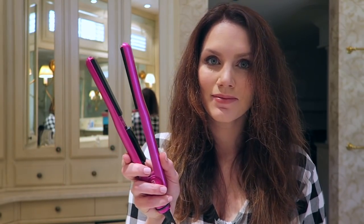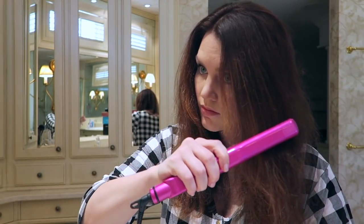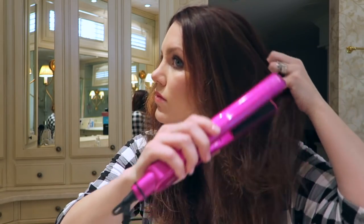Hey guys, so here's my natural hair texture. It is looking pretty frizzy. I don't use many products outside of shampoo and conditioner — I need to do better about that — but this is after I blow dried it with kind of a paddle brush.